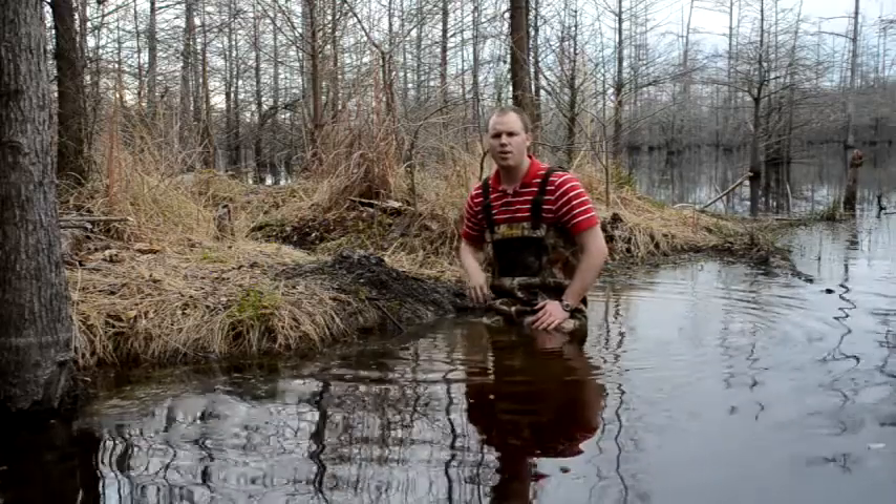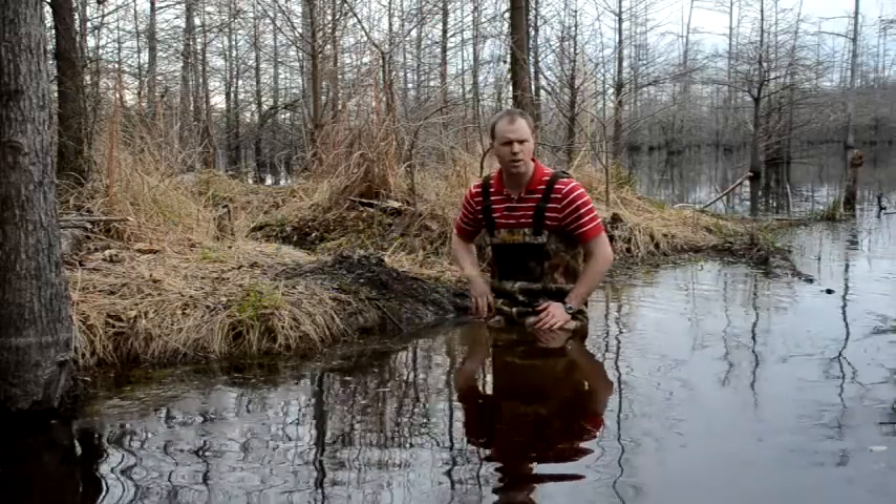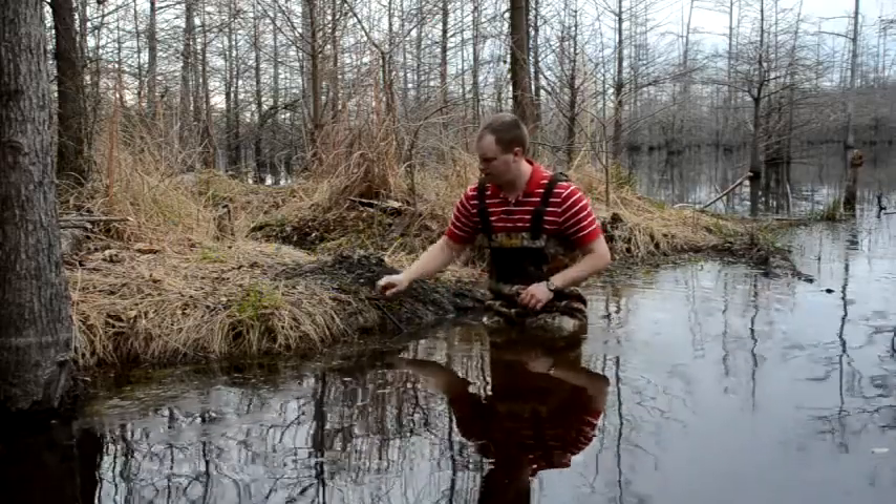This is howtotrapbeavers.com. We're here at our caster mound set. We've got a foothold set here and the foothold is down the drowning rod, so we're going to pull it up and see what we got.